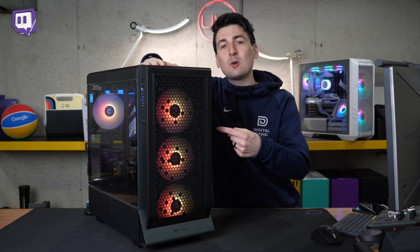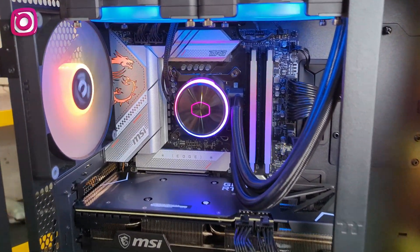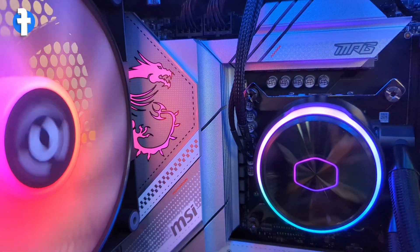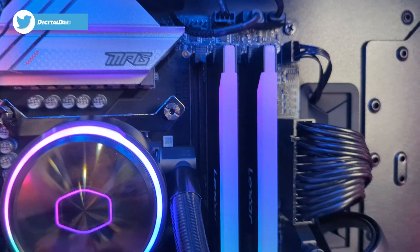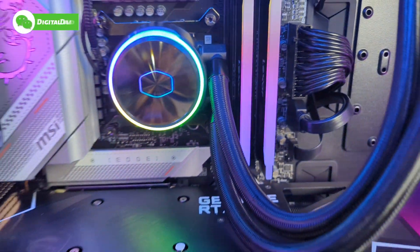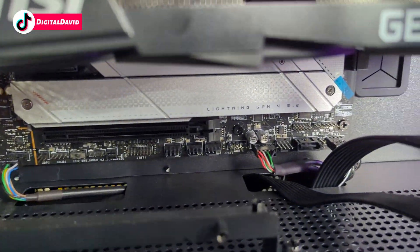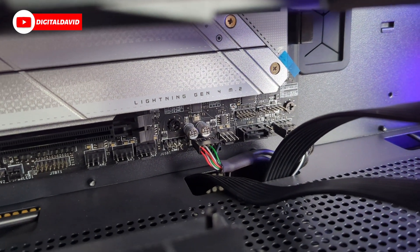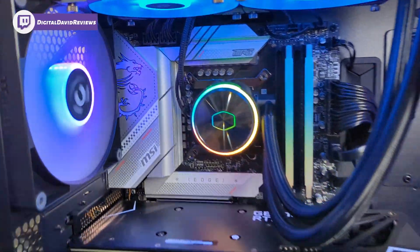Now we've got our PC built. Let's take a close-up look at the motherboard installed. Look at how beautiful the motherboard looks — let's focus in on the RGB with the dragon. So cool. All of our connections: CPU up at the top, fans and RGB, another fan in the corner, main motherboard connector, USB 3.0 and USB Type-C, our GPU, HD audio, front panel connections, and USB for our RGB hub. So clean, looks really nice.